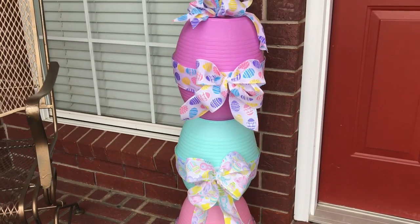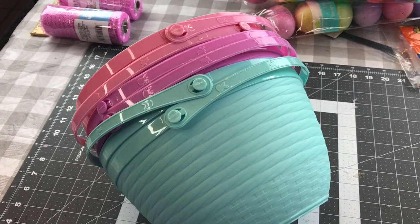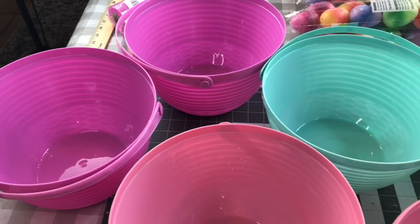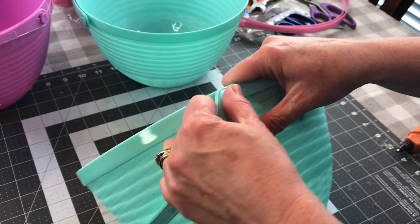Yesterday I shared a video of what I got my kids for Easter in their Easter baskets and I got to looking at the baskets and I thought those would make a perfect Easter egg. I used some flower pots to make a huge Easter egg for my front porch so I decided these will make nice medium-sized Easter eggs.